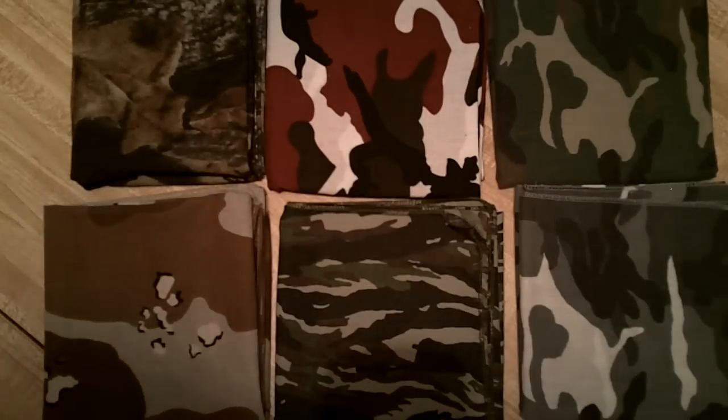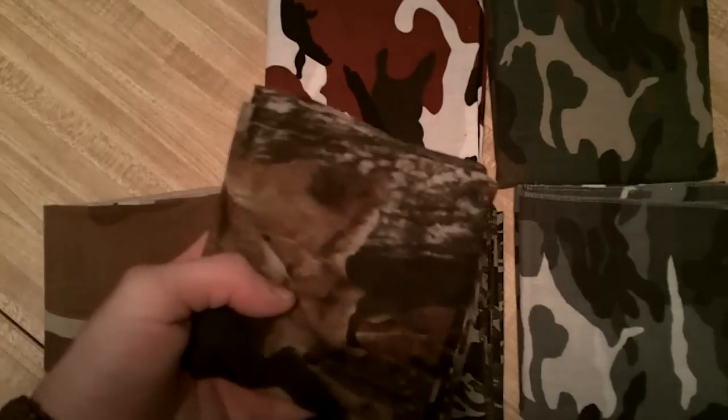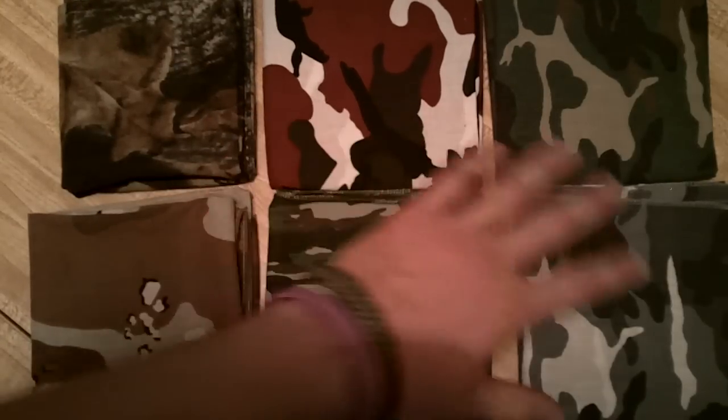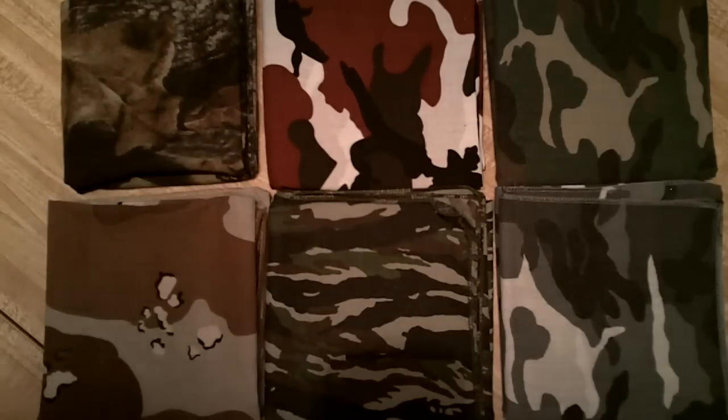Hey, it's Mr. Leonidas here, and I'm just going over an item that I feel like is a highly underrated item in kits and EDC kits, and that is the cotton bandana. The bandana is a cool little item that I think a lot of people kind of just simply forget about because it's just such a basic item.